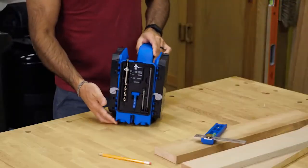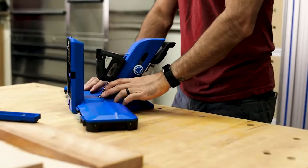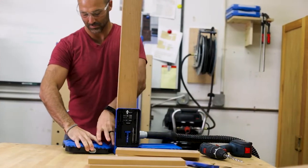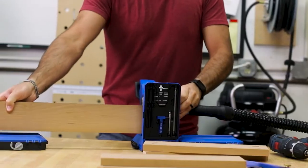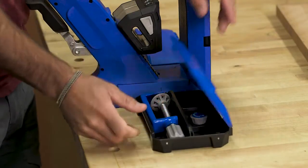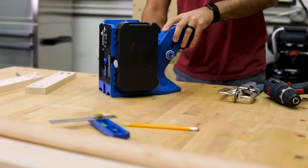While the Pocket Hole Jig 720 is amazingly capable on its own, there are a couple of accessories that can make it even more capable. Add the Kreg Docking Station and you can transform your Pocket Hole Jig 720 into the ultimate benchtop pocket hole workstation. The docking station attaches to the jig to provide more workpiece support, a material stop, plus built-in storage, and it all folds up against the sides of the Pocket Hole Jig 720 when the jig isn't in use.